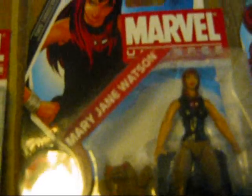We also have Mary Jane Watson, one of the rarer figures in the Marvel Universe line. It comes with a dog named Miss Lion, from the Spider-Man and His Amazing Friends cartoon. If you know the line, there was a Toys R Us exclusive three-pack of Spider-Man and His Amazing Friends with Spider-Man, Iceman, and Firestar — so this figure and Miss Lion complement that package.